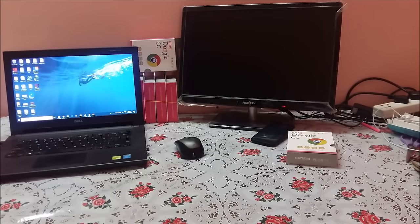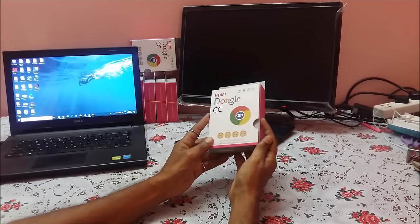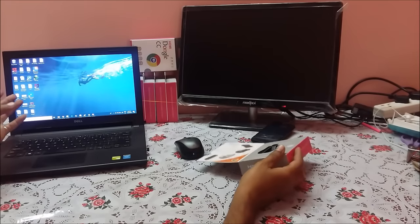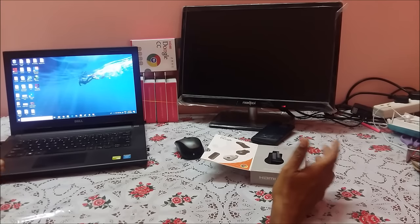Hi, my name is Raj from RCE. Today we're going to unbox the Anycast dongle and then connect our laptop or PC to the TV and share the screen.